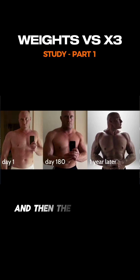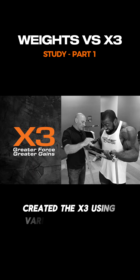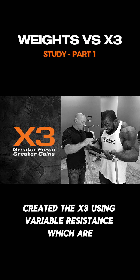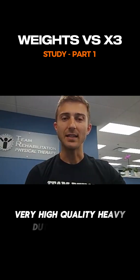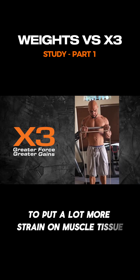And then the traditional X3 protocol — you created the X3 using variable resistance, which are very high quality, heavy duty latex bands to put a lot more strain on muscle tissue compared to joints.